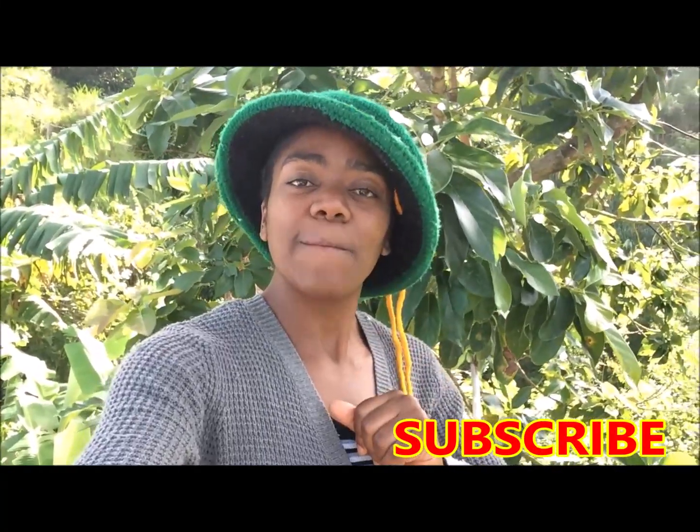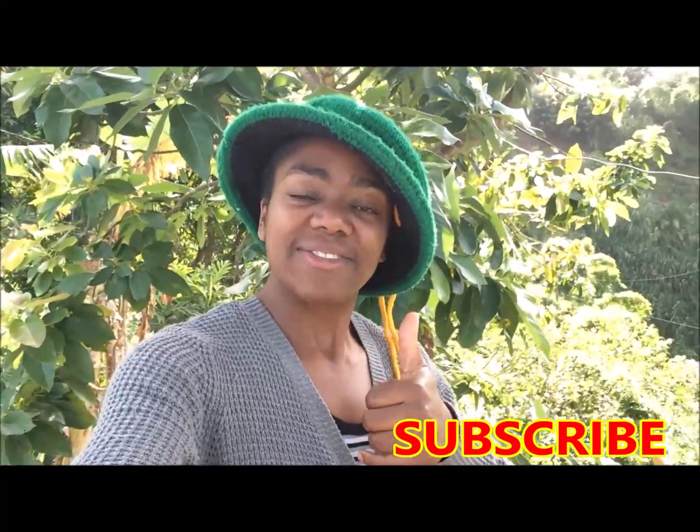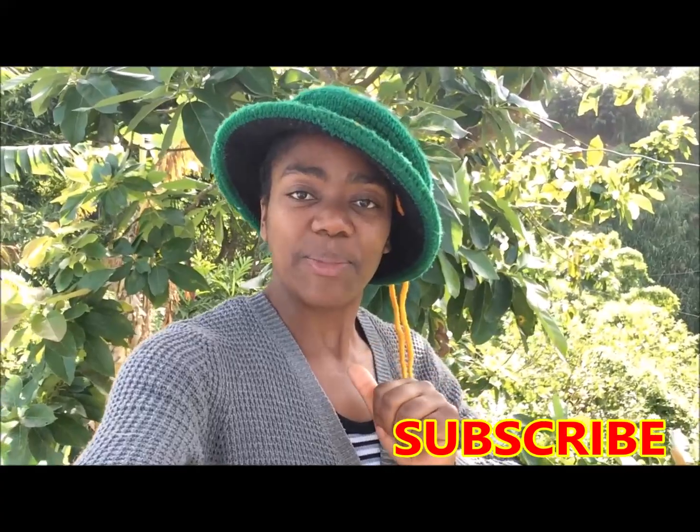Remember, if you have not joined the VenVen Music and Country Life family, click that subscription button below. For this video, leave me a thumbs up as well so the world can know. Thank you for coming back — you will definitely enjoy this quick and easy recipe.